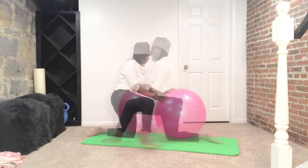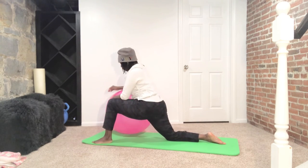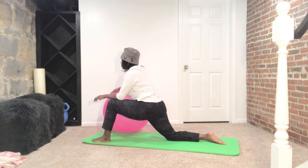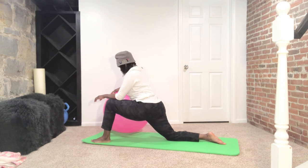We're going to get ready to switch it on over to the other side. Same thing — if you want a deeper stretch you can pull that heel up, or you can stay right here where I am. Just tuck that pelvis forward, leaning forward into that stretch, hinging at the hips.